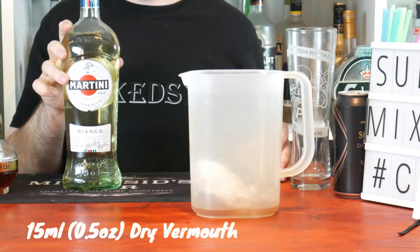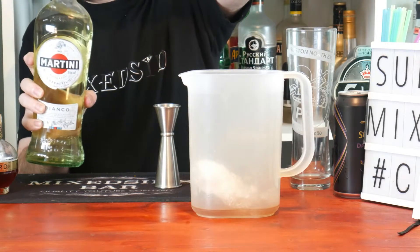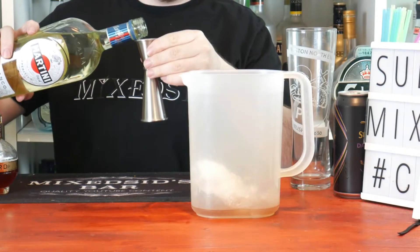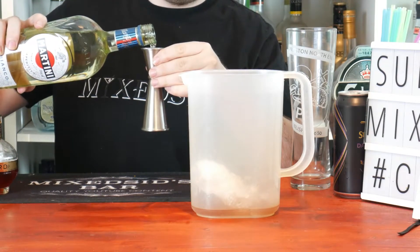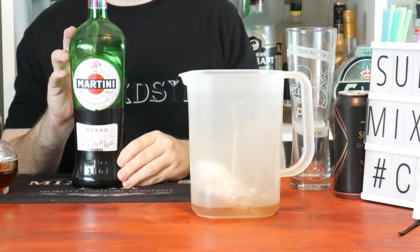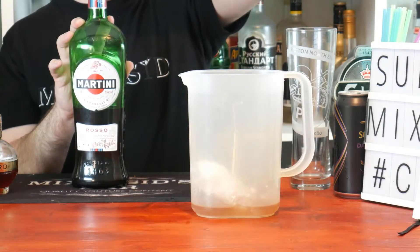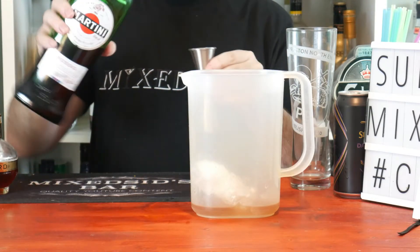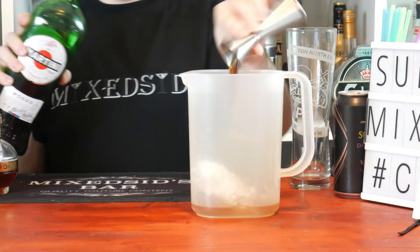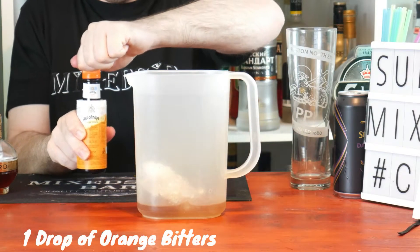Next, 15ml or half an ounce of dry martini. Then 15ml or half an ounce of sweet vermouth. And last but not least, add one drop of orange bitters.